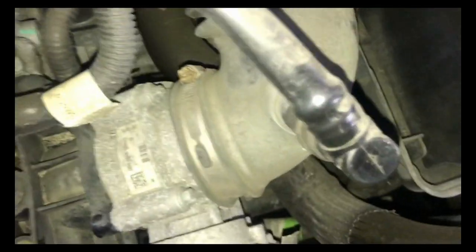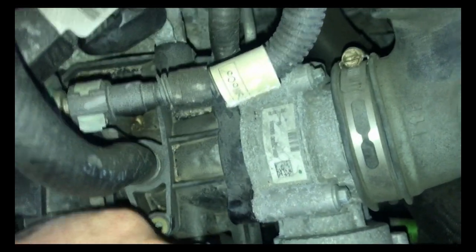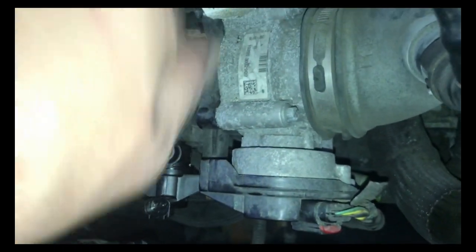Let me get my vacuum gauge hooked up. It's reading about 18 now. Let's disconnect the electrical connection — no more noise, and it's not sucking my finger. With the vacuum line back in, my gauge is reading zero. So that valve was obviously bad, and we have taken care of the problem.